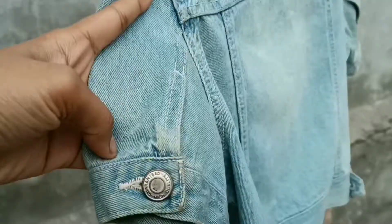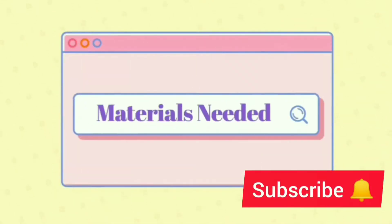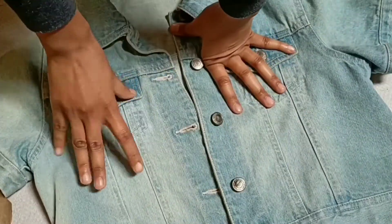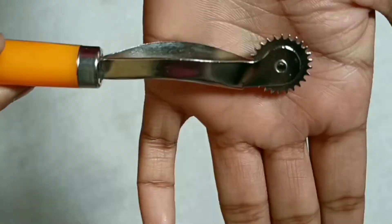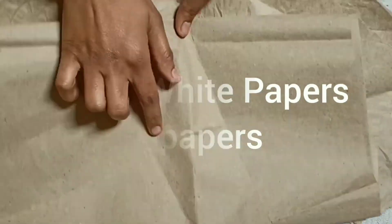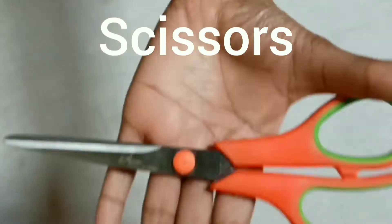First of all, check how many panels are there in your jacket that you are going to trace. The materials we will need: most importantly, the denim jacket itself, then carbon paper, marker roller — if you don't have one you can use a pen — sketch markers, pen, ruler, brown paper or newspaper (any sheet you can use), pins, scissors, and that's all.